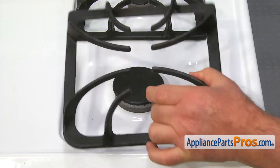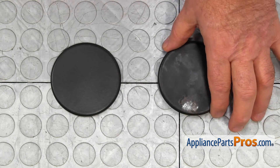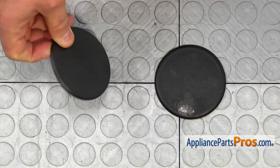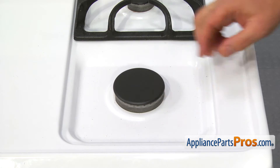Lift the grate and remove the old burner cap. This is the old burner cap next to the new one. If you don't have this part, you can get it from AppliancePartsPros.com. Install the new burner cap and place the grate back.